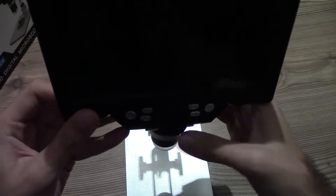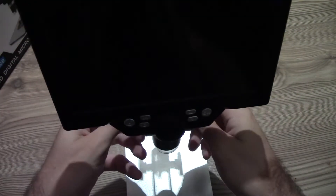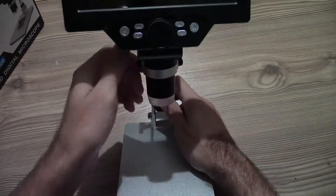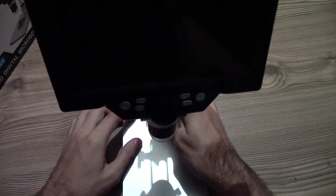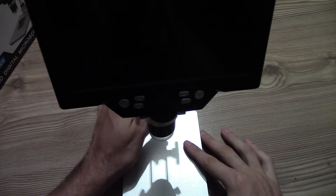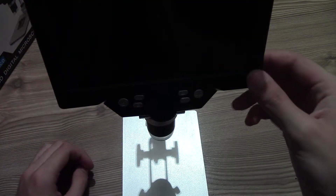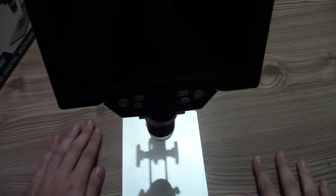The microscope fits nicely into the stand and then you can tighten those two screws to prevent it from rotating. Do not over-tighten them so you don't damage the plastic housing. You can also tilt the microscope to adjust the viewing angle, but you have to hold the bottom of the stand otherwise it will fall down.